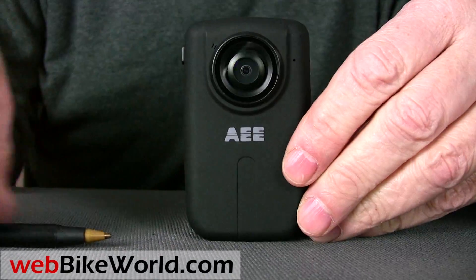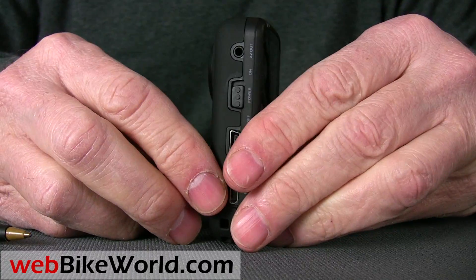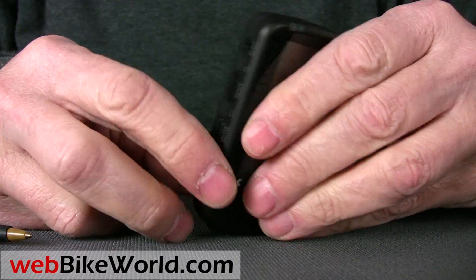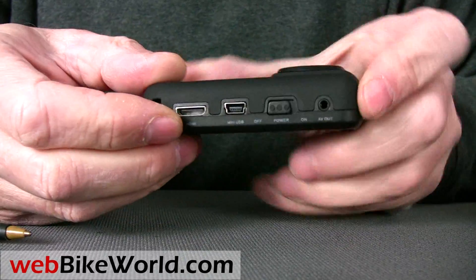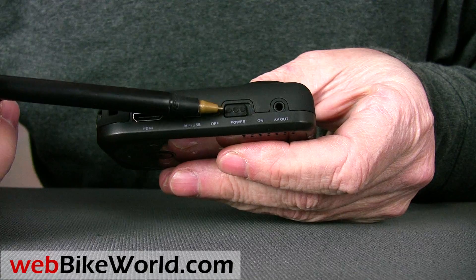Next up we have the AEE HD50. This is a more sophisticated HD version of the MD80, and it's also made by AEE. This is a unique design, not really specifically made for motorcycle use either, but it works well and has some high-end features like a live view.